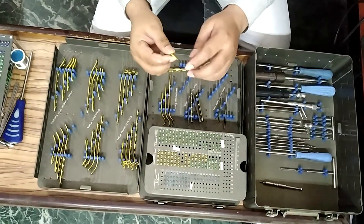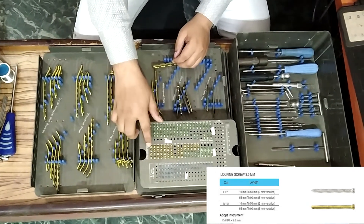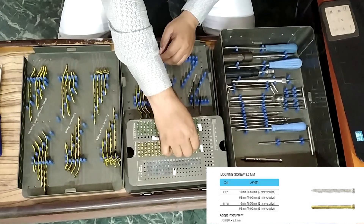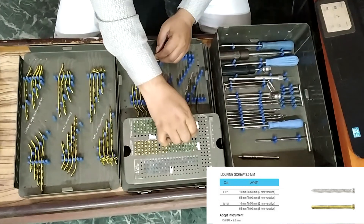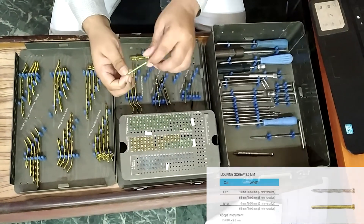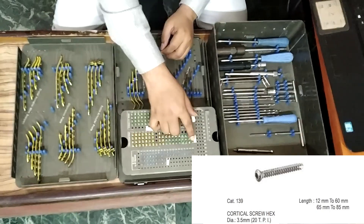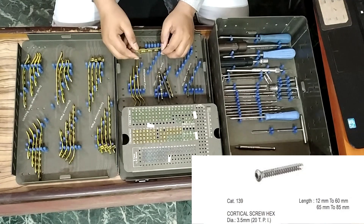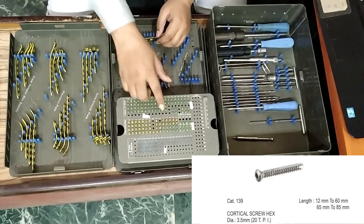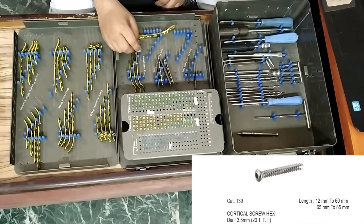Next, 3.5 mm locking screw, 12 mm to 28 mm, four pieces each; and 30 mm to 46 mm, two pieces each. The 2 mm gap will continue throughout. Also, 3.5 mm cortical screw, 12 mm to 28 mm, four pieces each, with a 2 mm gap maintained.